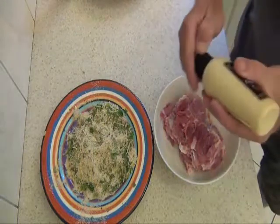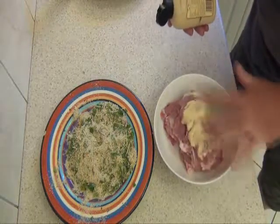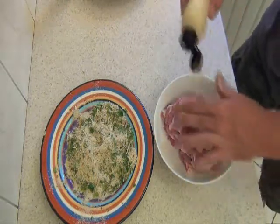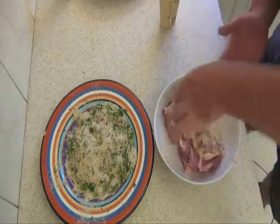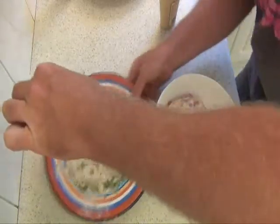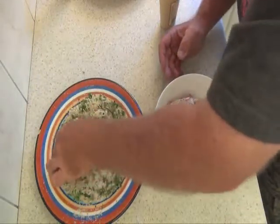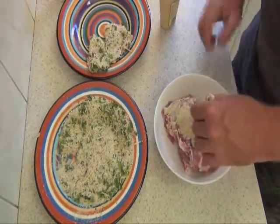With the chicken, just get your Dijon mustard and cover each side with that. Then put it into your breadcrumb mix and cover it on both sides. Easy as that — there's one down. Keep going until you've finished all your chicken and then we're ready to cook.